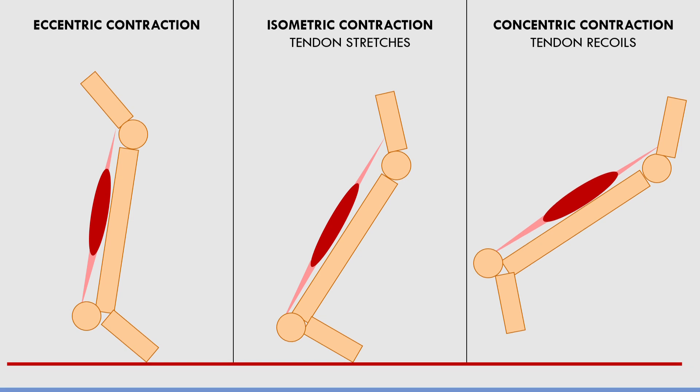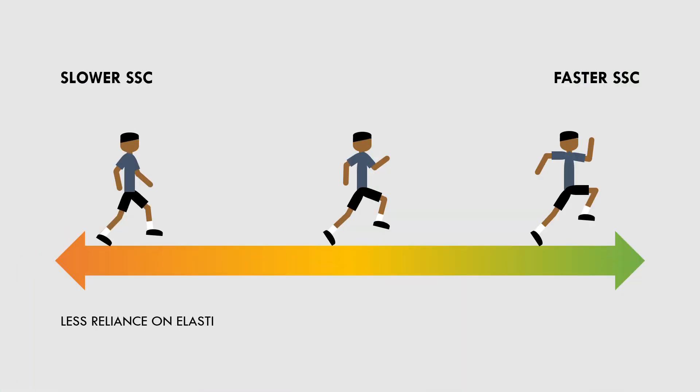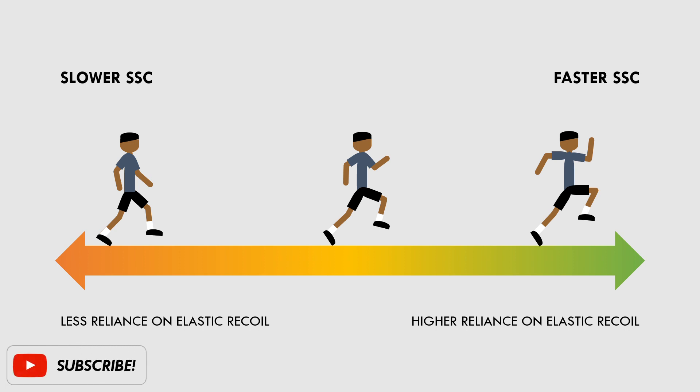The stretch shortening cycle can occur at slow speeds, like when we walk, but it becomes more and more important as the speed of movement increases. As we transition from a walk, to a jog, to a run, to a sprint, we get more and more elastic recoil from the tendon. This means that we get more propulsive force from the elastic tendons with each step.